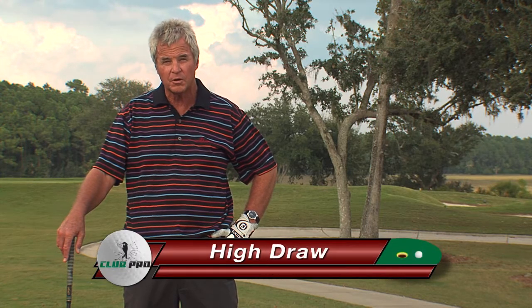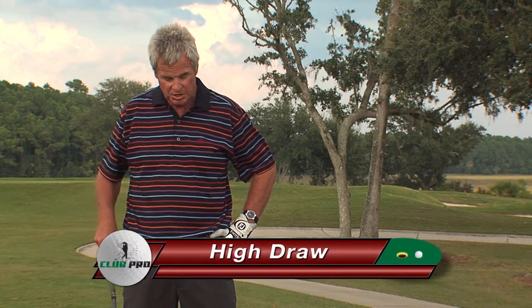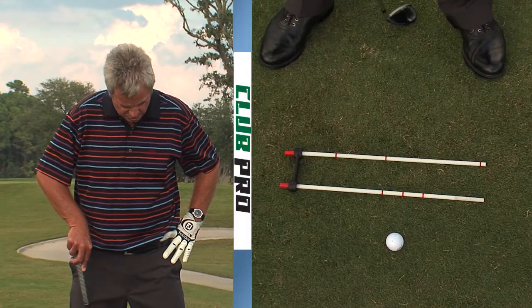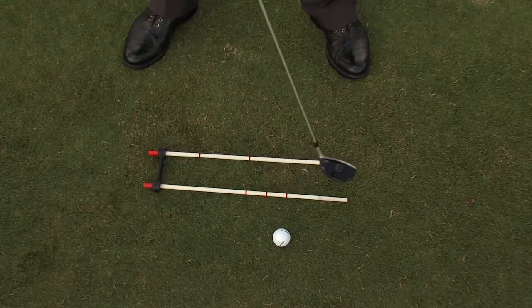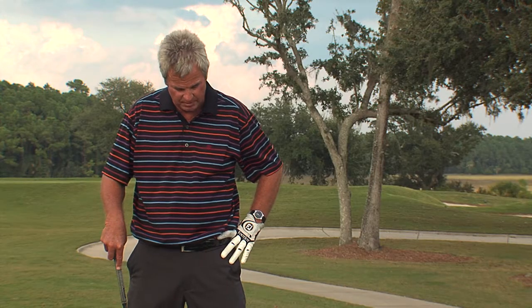Another application for the Club Pro is the high draw, one of my favorite shots. For this shot, what we're going to do is actually move the ball more forward. Instead of being two inches off the inside of my left heel, I'm going to move it up off my heel. The Club Pro has helped me to place the ball in the exact position that I want.